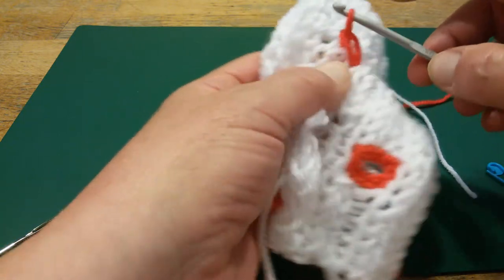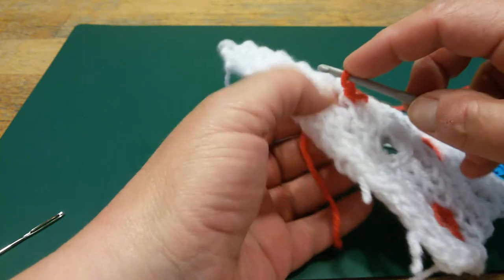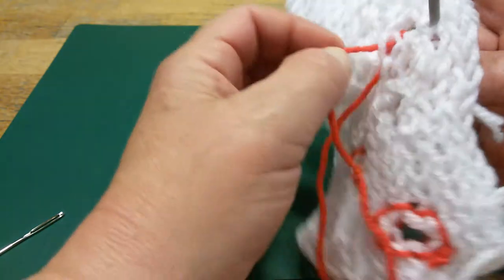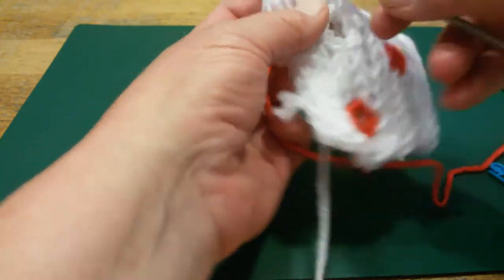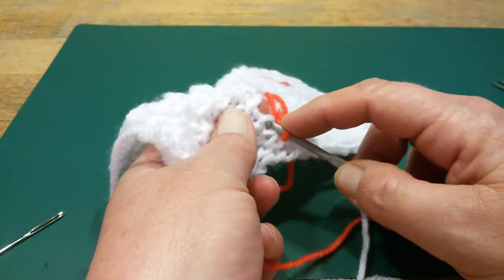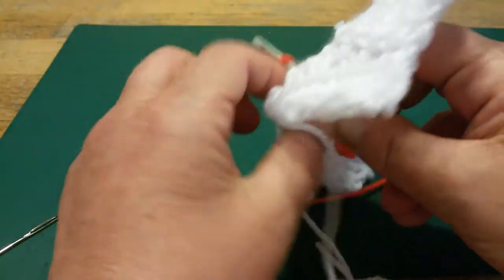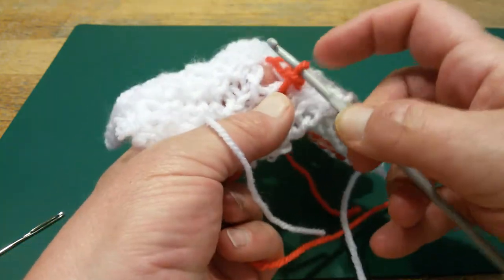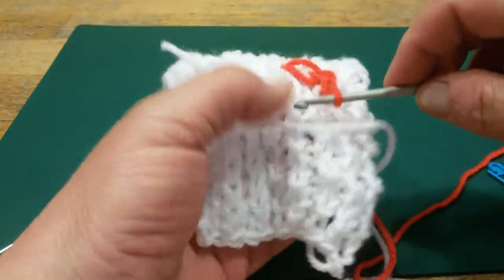One stitch, and then the other one. Next stitch, just look close. The other side is having it too — you can either pull it through at once or do it in two steps. When you see that your buttonhole becomes too small, you can decide to either use another crochet hook or make the stitches a little more loose.